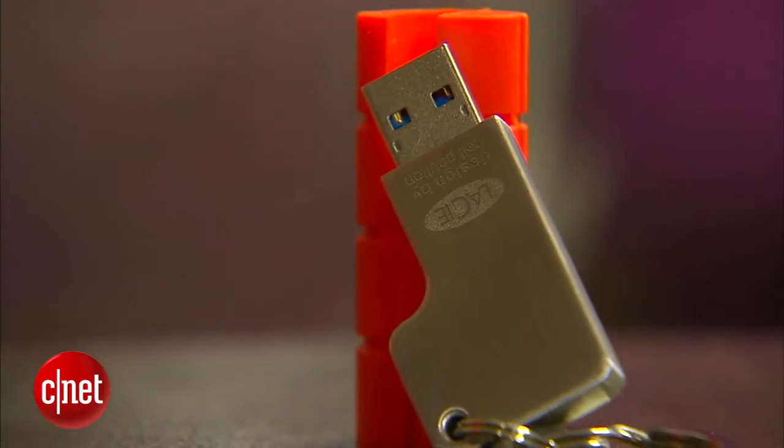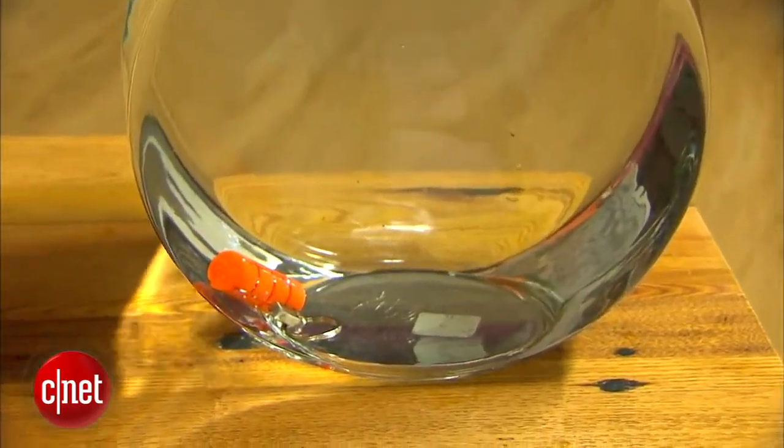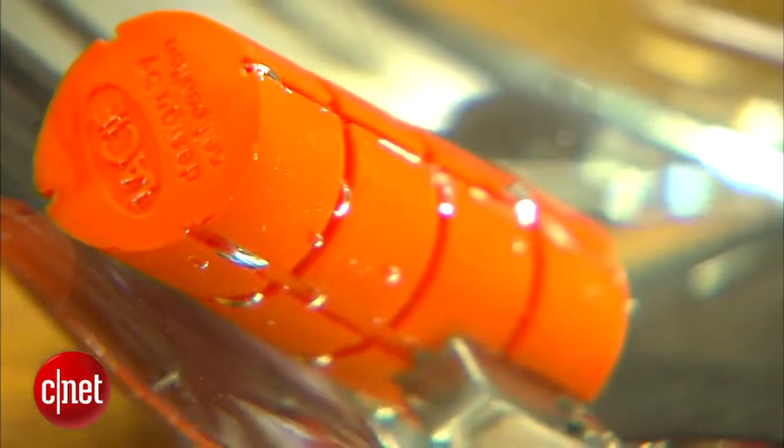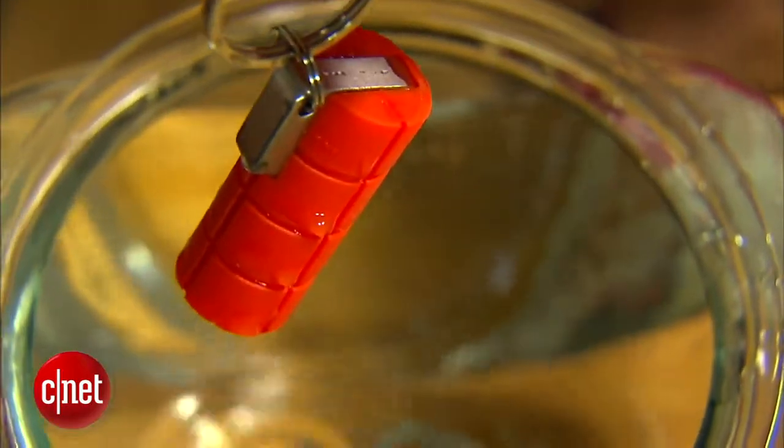One thing you should know, however — despite the bright orange color here, the drive does not float, which means it would not help you survive better when swimming in the ocean. I personally threw it in my bathtub and it sank pretty fast to the bottom. The data on the inside survived, however.